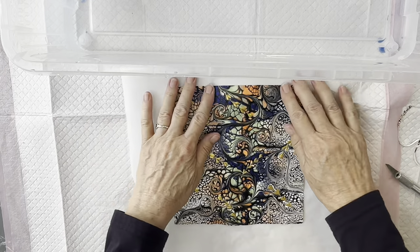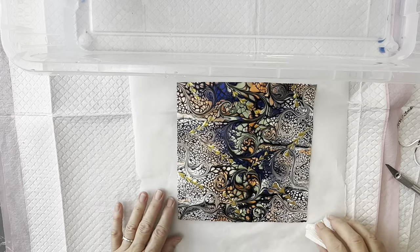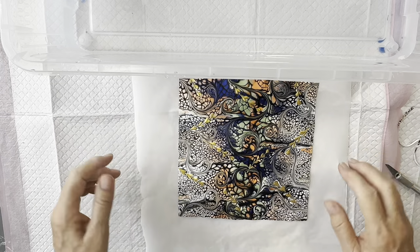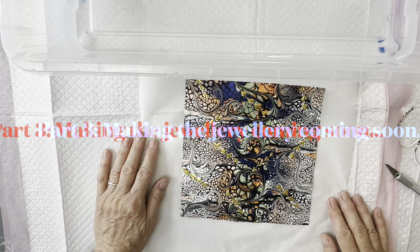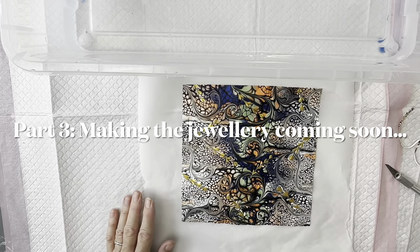I'll just let that dry now. I'm going to place it on a piece of baking paper — you can put it onto a silicone mat or baking paper. I'm going to let that dry for half an hour and make sure it's completely dry before the next step. As you can see, once I've laid it down, the stretchiness that was there when I was taking it off has gone, and it's pretty much a perfect square again — so it does bounce back.